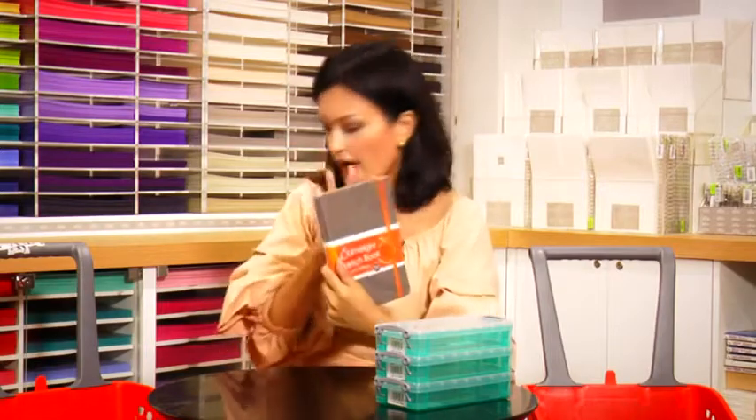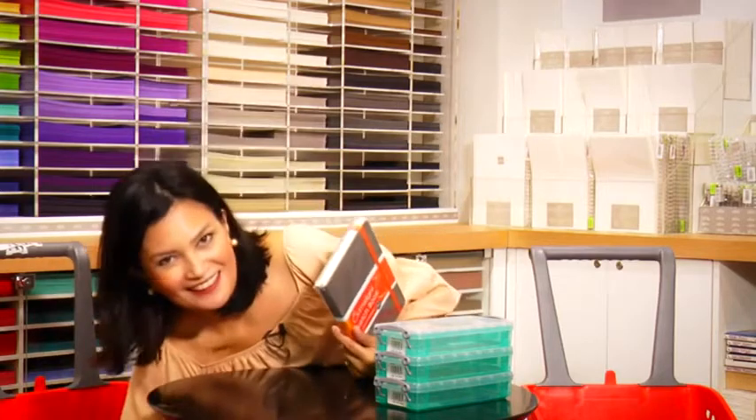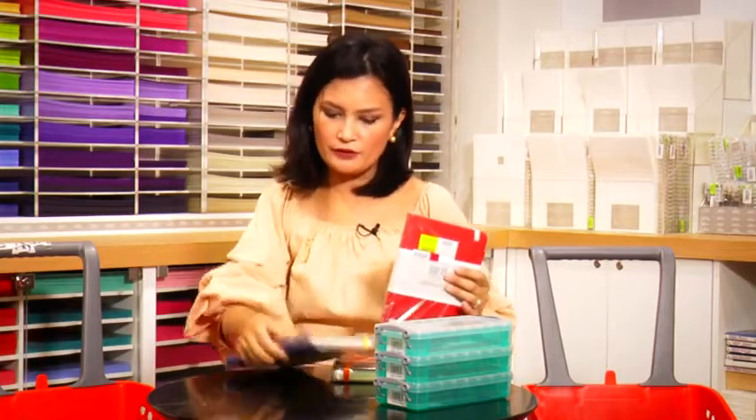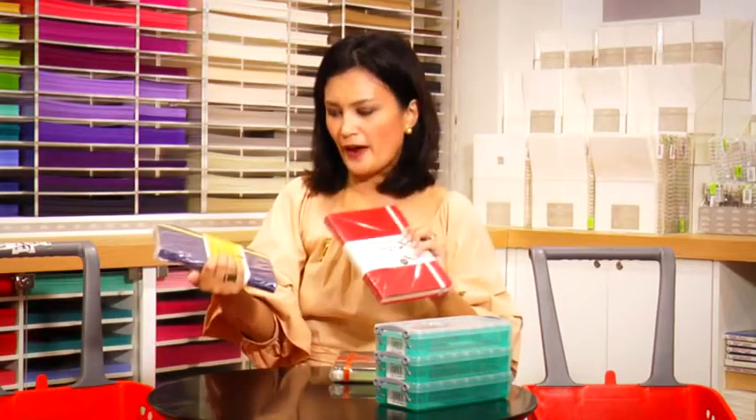My kids are artists, so I got them sketchbooks. This is not really for school, but it's an incentive to keep them inspired on weekends and after they do their homework. I got three of these in different colors so they don't get confused. Very good value — they're only 199 pesos. You get good quality paper and you're not breaking the bank, because my kids go through so many sketchbooks. It's like a pasalubong.